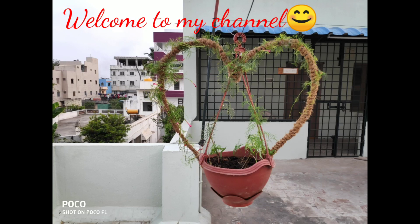Hello, welcome to my channel Crazy Creations. In this video, I am going to show you a beautiful creeper hanger.